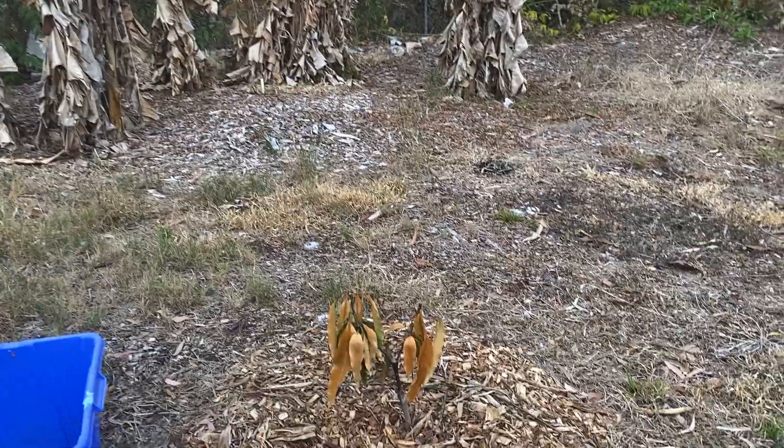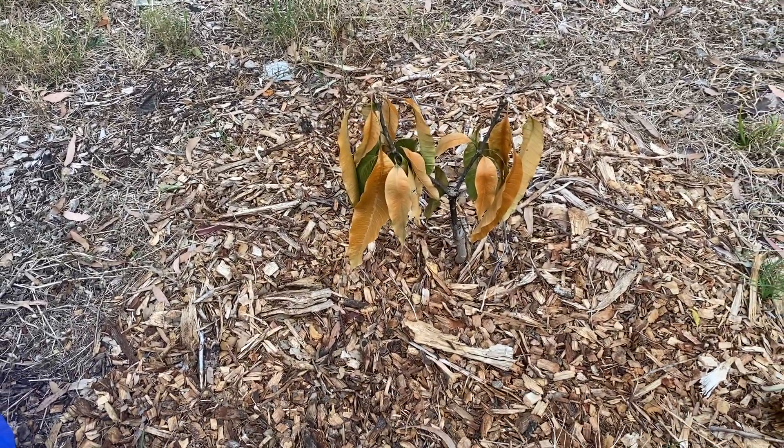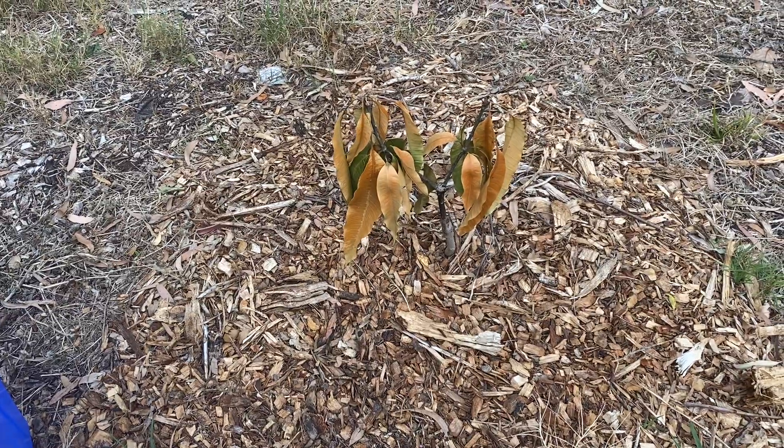This is the one little mango tree that I covered and it looks just as bad as all the rest. This is P22, a low grafted tree.